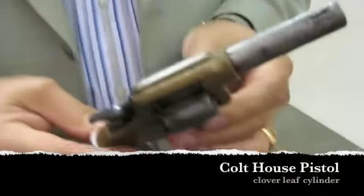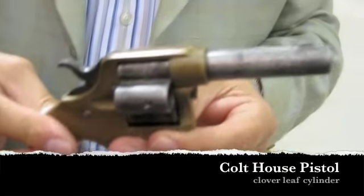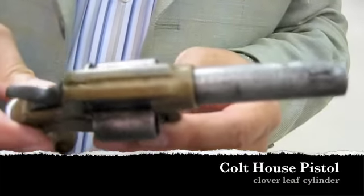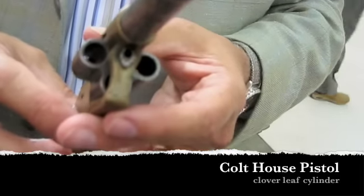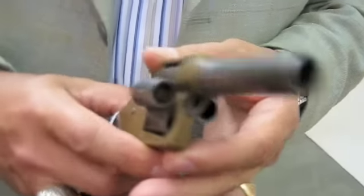Colt was frequently looking for angles to increase their appeal, and this was one of the more unique ways that they did it. This is called the Colt House pistol — H-O-U-S-E pistol — and what's unique about it is it has a cylinder they call the clover leaf; it's a four-leaf clover.